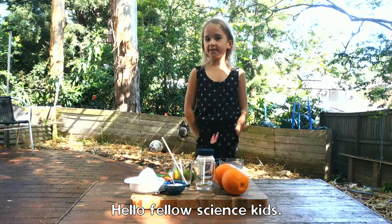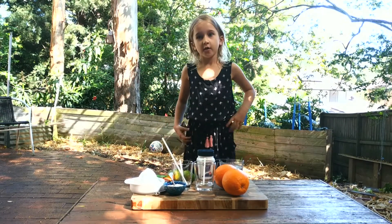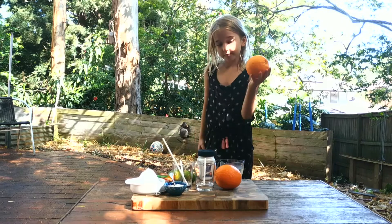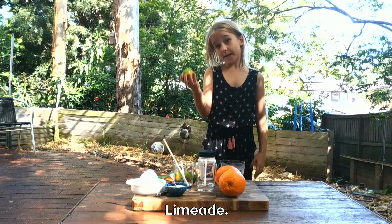Hello fellow science kids. Today we are going to see which one makes more bubbles — orange-aid or lime-aid.